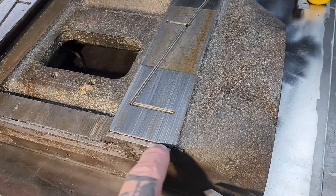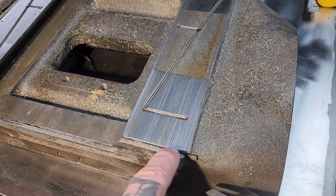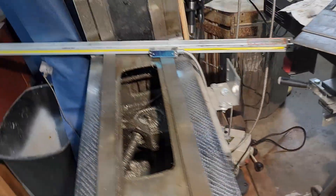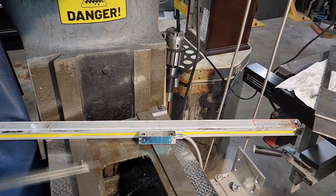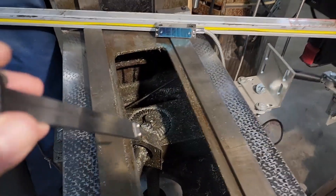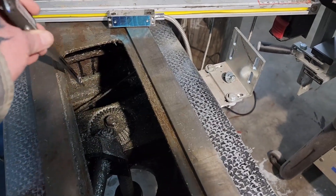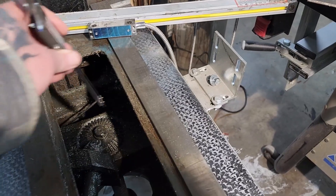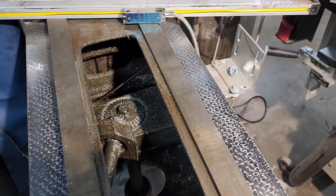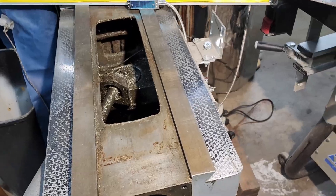As you can see, the wipers are pretty much chewed up, and they're about $15 on their website, so I'm going to go ahead and get some new wipers. I'm also going to be getting way covers to go on here to keep chips from getting in, and I'm going to make something to cover the inside so chips can't get on that gear anymore.